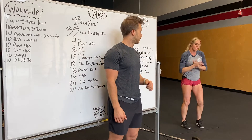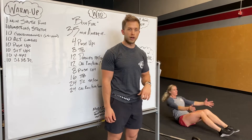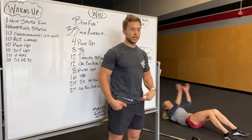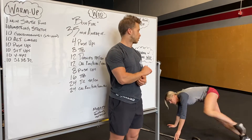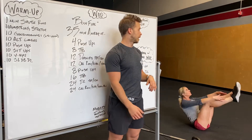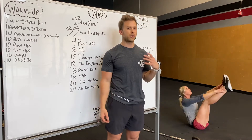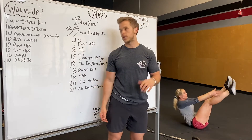10 sit-ups next. We'll be on our backs, shoulders starting on the ground, coming all the way up, passing hip crease. 10 sit-ups and then 10 V-ups. We're gonna practice the modification for toes-to-bar today as V-ups. Keep your legs as straight as possible — knees bend a bit — and touch your shins or your toes.